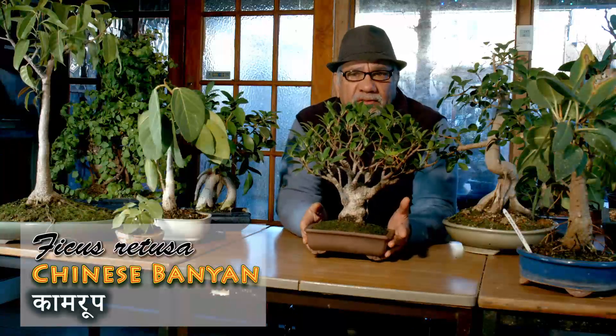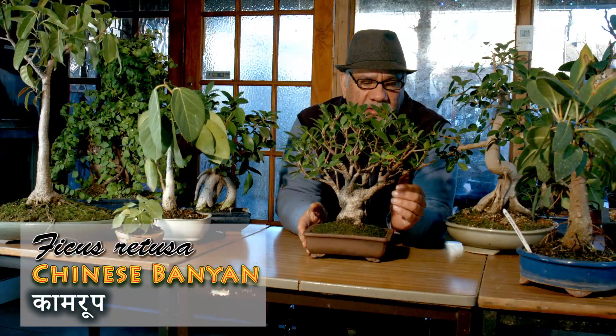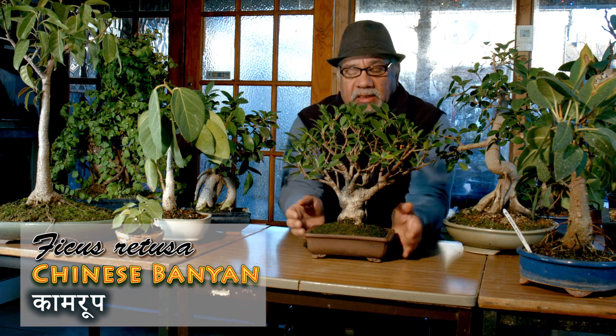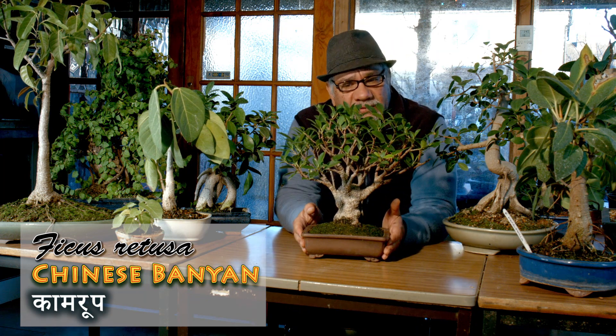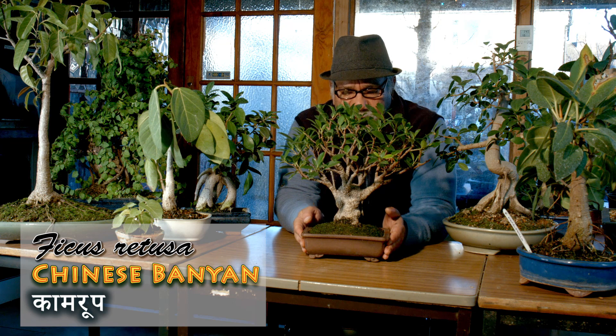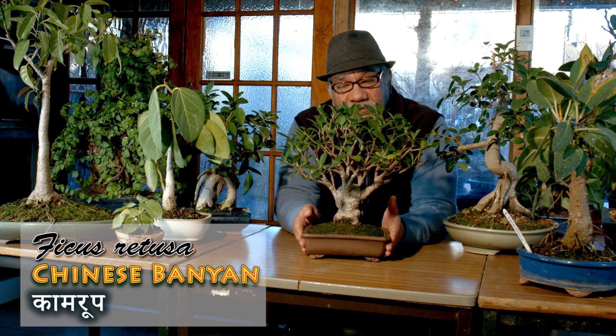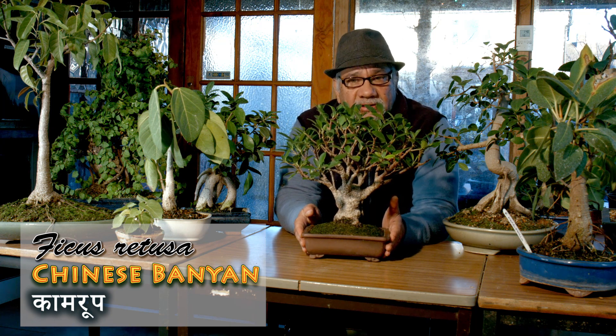One of the most common species of bonsai is the Ficus retusa, or the Chinese Banyan. One of the reasons it's so popular is because they exported them en masse from China, and the Ficus retusa has quite stunning specimens.